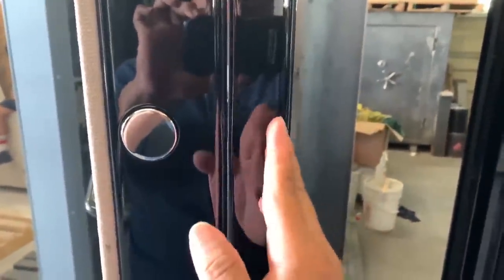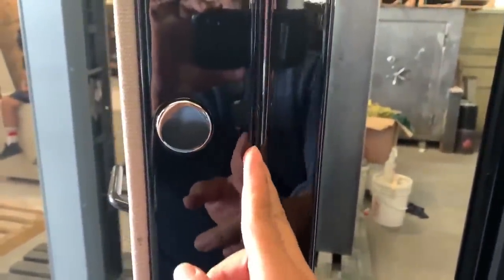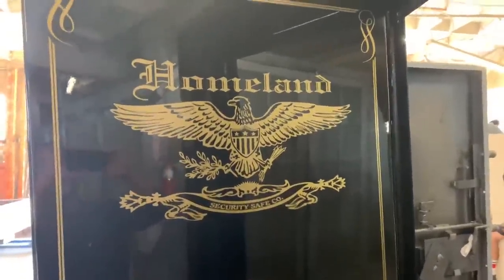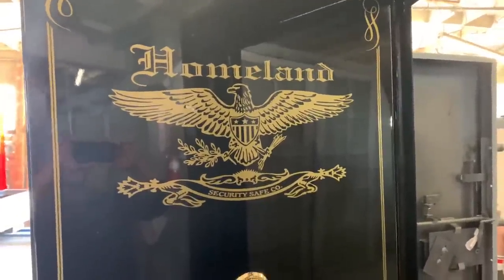Once again, this is the frame. This is the thickness of the door — it's a level 2, 10 gauge, and it has three layers of insulation and another 10 gauge in the back, with one and a half inch locking bolts. A really nice door. If you have any questions, you can give us a call at 1-800-543-1277.